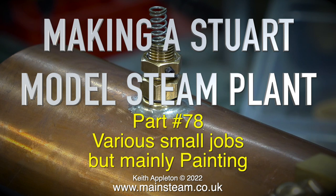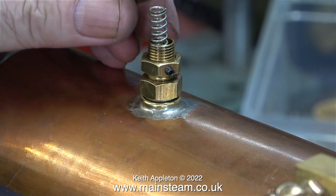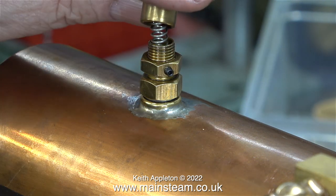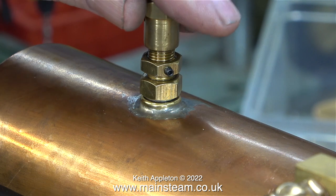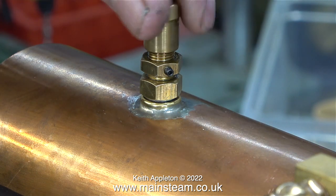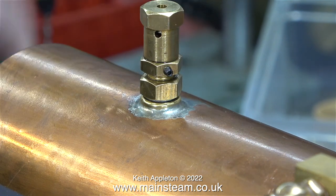Making Stuart model steam plant, part 78 — various small jobs but mainly painting. During the first steam test I noticed the safety valve was leaking when blowing off; some water was coming from around the threads. Over the years I've worked on many small boilers fitted with Stuart safety valves and never seen leaking from this area, but this is a brand new Stuart Models boiler. I applied some Loctite 542 to the threads and here I'm tightening it up — as you can see the threads aren't a tight fit.